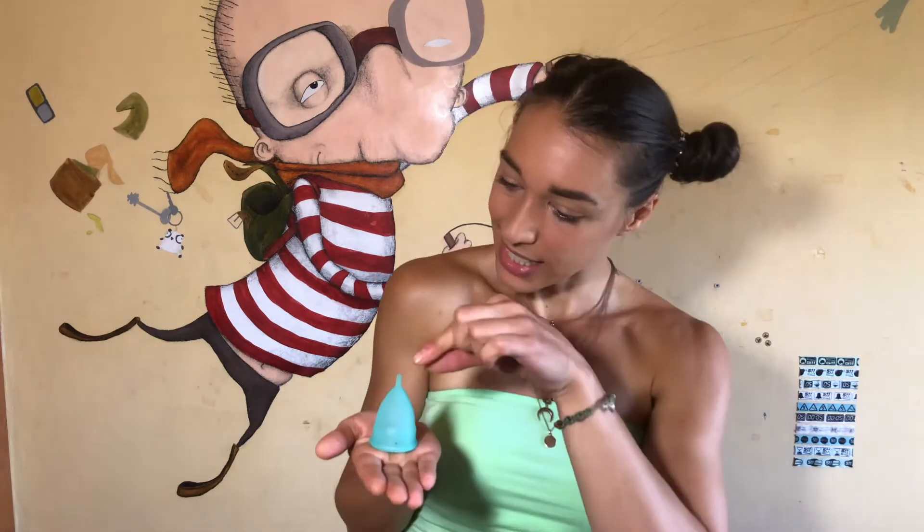What is up everyone, welcome back to my channel! Today's video is about the menstrual cup, and it comes in such a cute little bag — how cute is this?